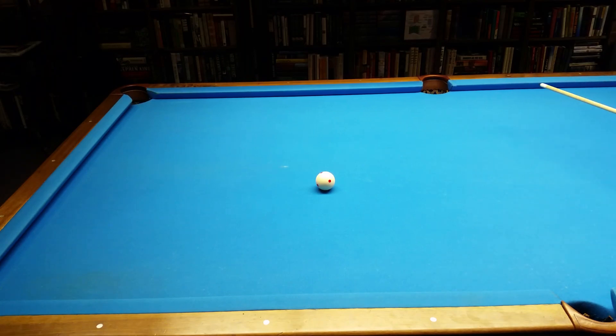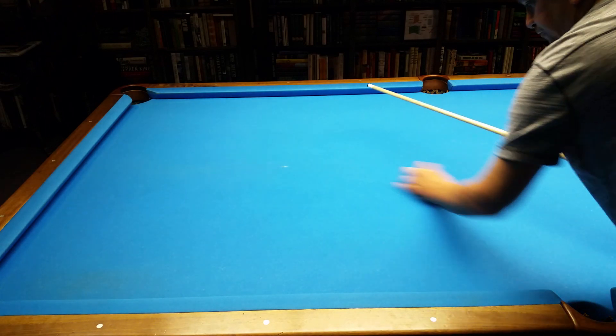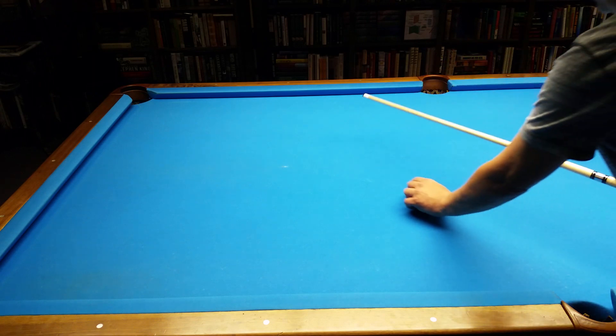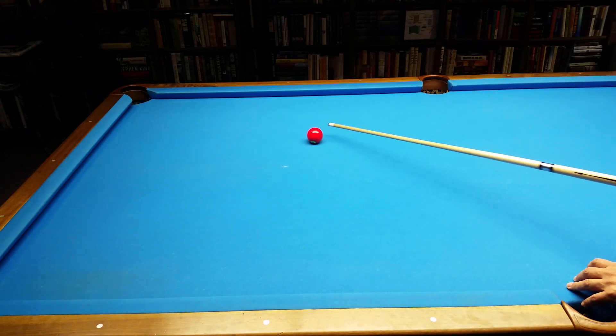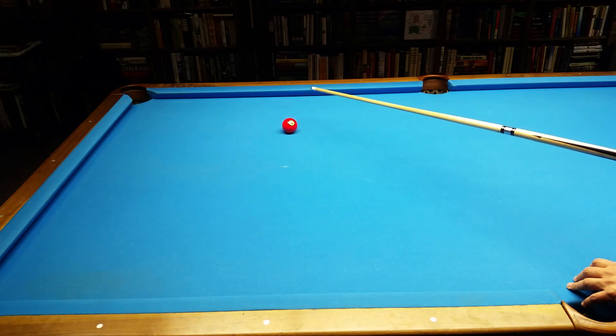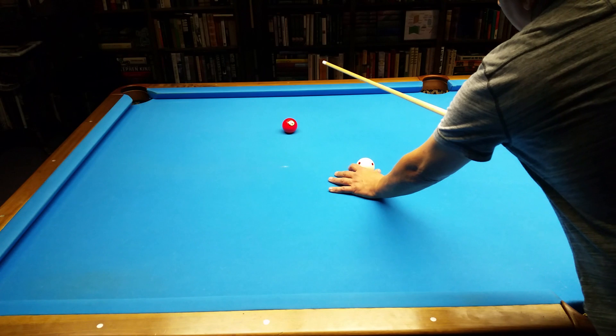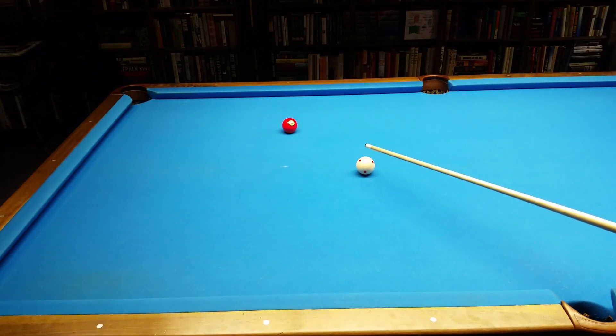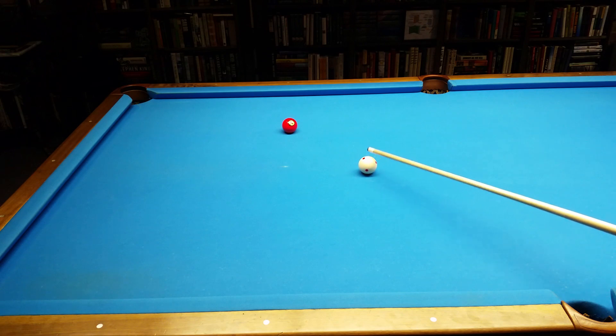Here's another video for Poolology users. We're going to talk about what happens when you get too close to your work. We'll put a ball out here. I've got the book — you'll know what position that ball is sitting on. This is going to be a half ball shot. The natural line leads me straight to an alignment value that says that's a half ball.